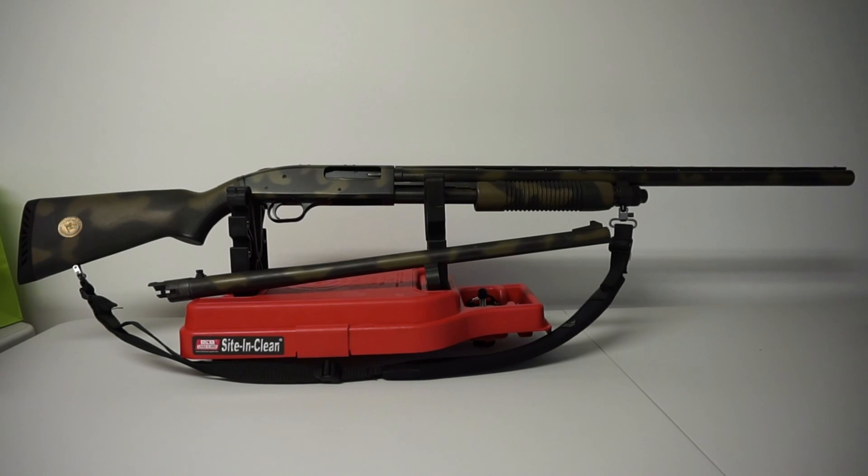This is Travis P11. Check out my gun channel — it's the Ordinary Average Guy gun channel. I'm trying to promote that a little bit. Check me out over there on gunchannels.com and also Travis P11 on YouTube.